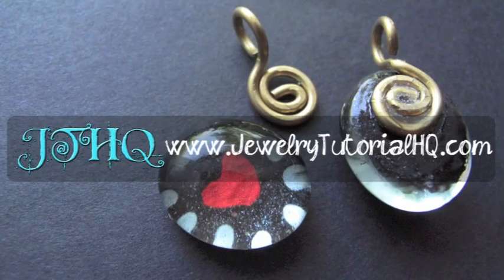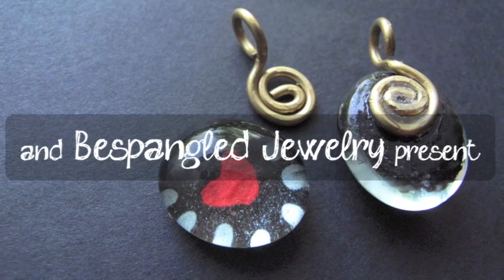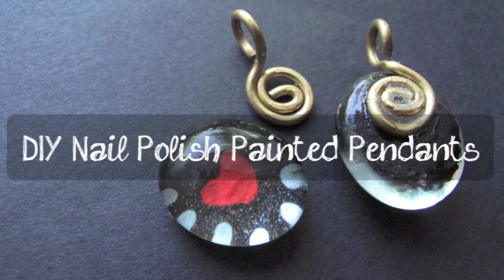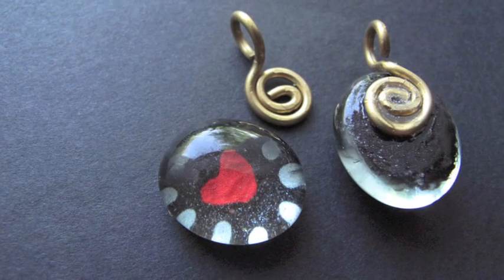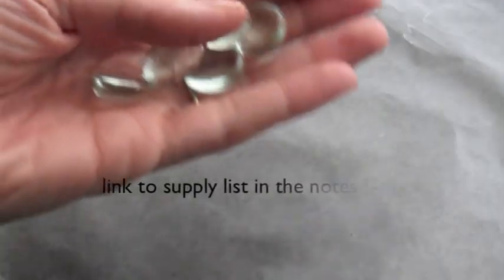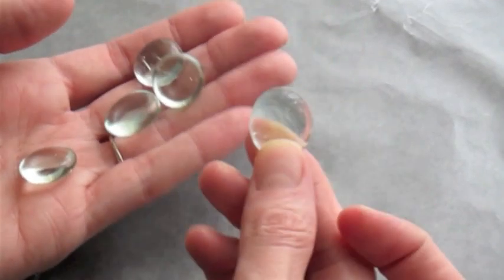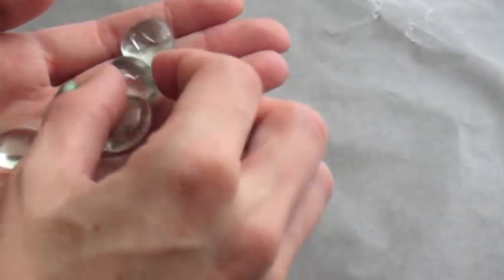Hey there y'all, this is Jessica from JewelryTutorialHQ.com and Bespangled Jewelry. I've got a fun project for you today. I'll show you how to make these cute little pendants using glass vase gems and nail polish and a handmade bail that I'll show you how to make in another video. Starting with these vase gems, you can find them at any craft store in the floral department. They're very inexpensive and easy to find.